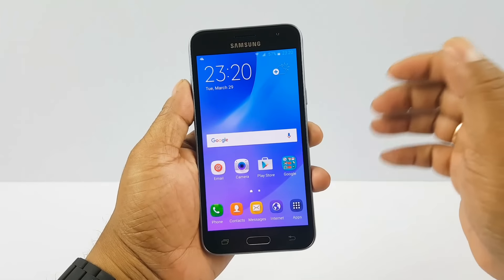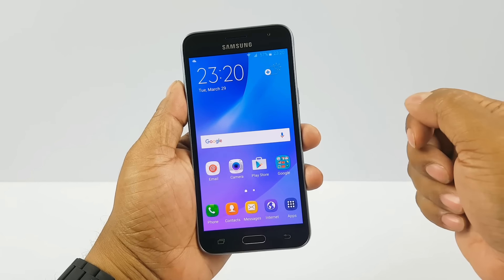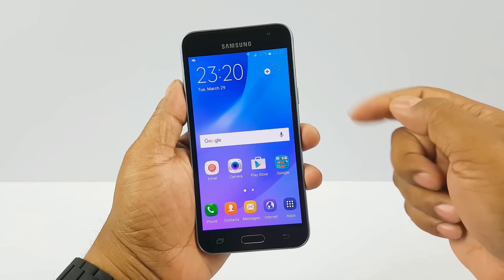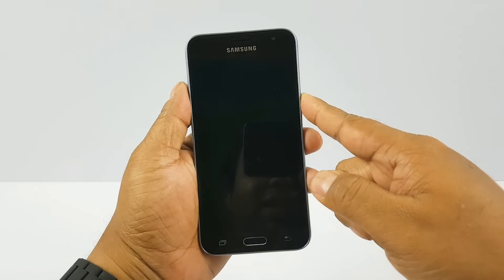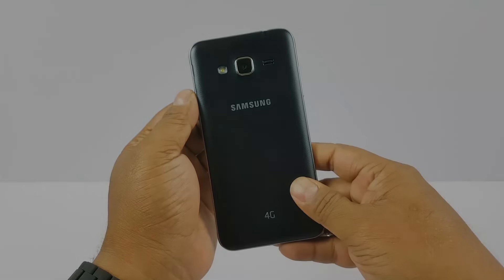So that's the user interface. We'll come back with an in-depth review covering performance, display, benchmarks, gameplay, and more. Till then, this is the Samsung Galaxy J3 2016 version with S Bike Mode. Thank you.